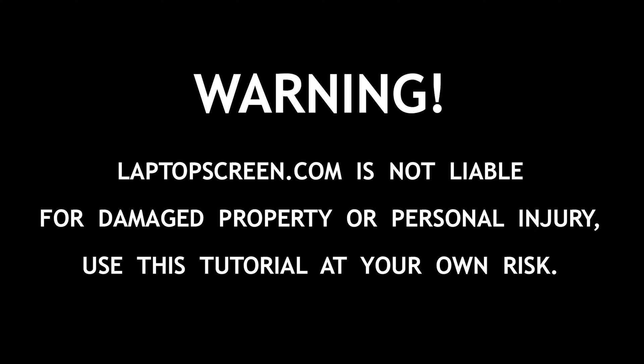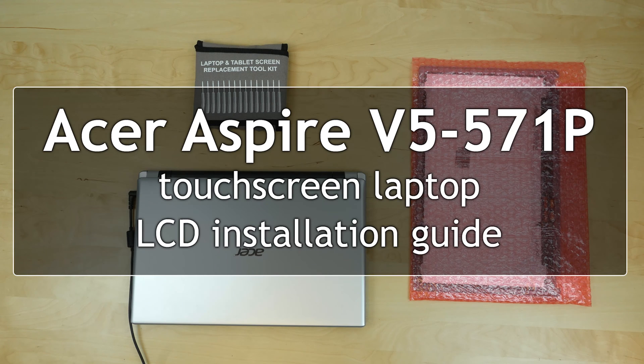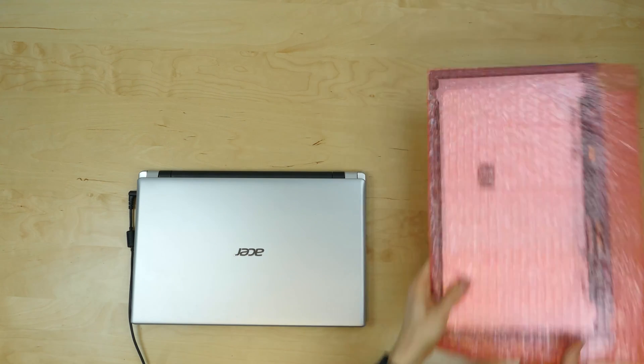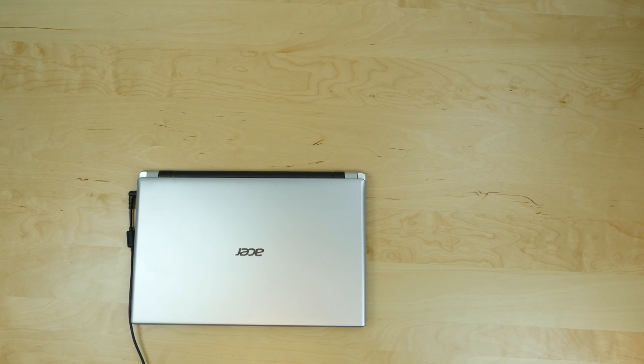This is a guide on replacing the LCD and the touchscreen assembly on the Acer Aspire V5-571P laptop. To perform this replacement you will need a prying tool and a new LCD and touchscreen assembly.